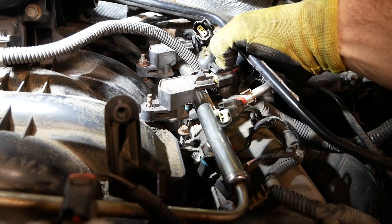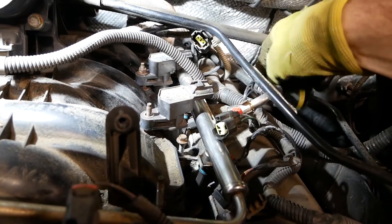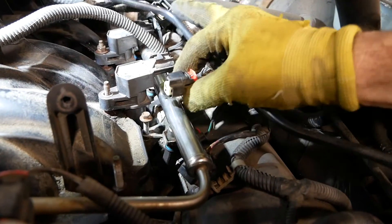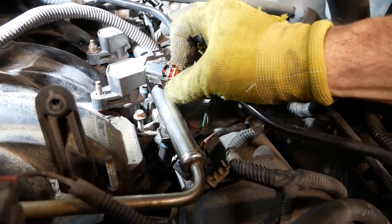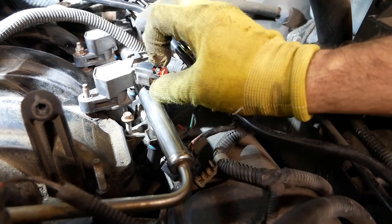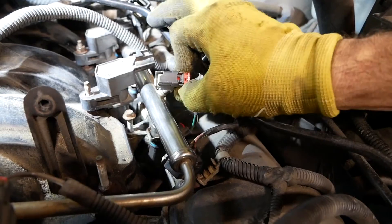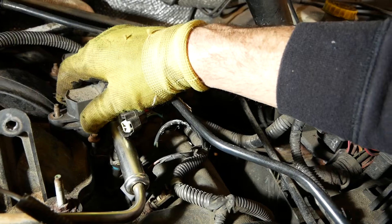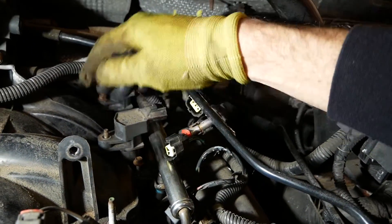The coil connector: push down on it and it pulls right out. For the fuel injector connector, it has a little red tab — lift that all the way up, then push down on the black piece and pull it out. Once those are disconnected, the coils come out easily.